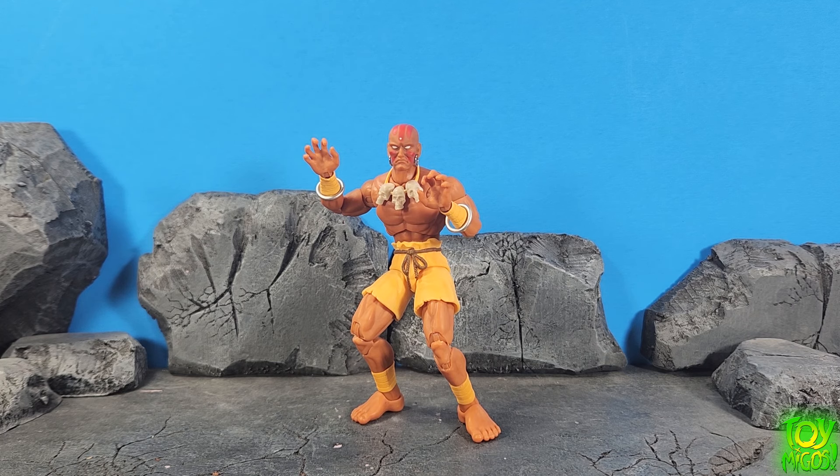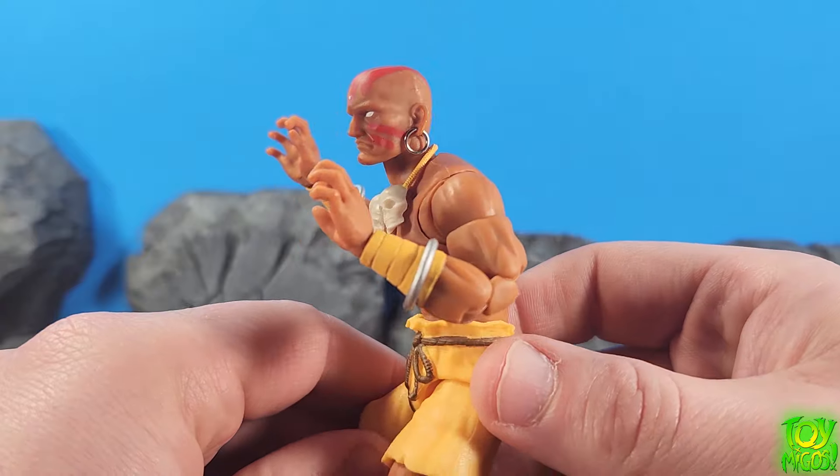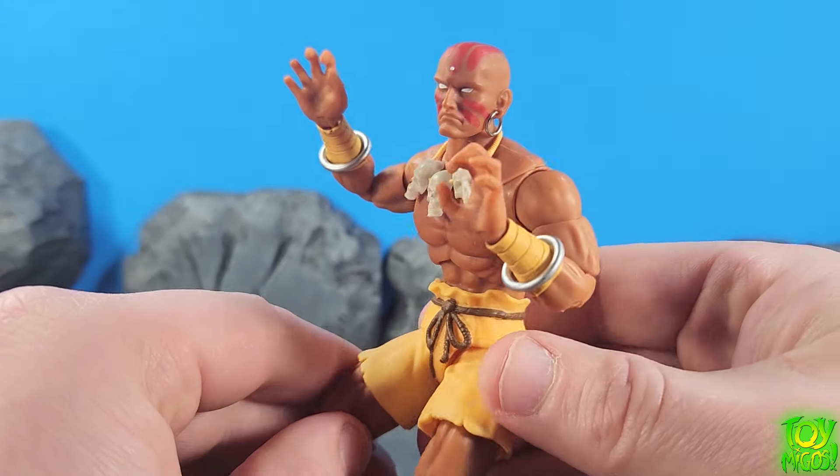Hey guys, thanks for tuning into Toymigo's YouTube channel, this is Chaney180. Today we're going to be taking a look at the Jada Toys Dhalsim from Street Fighter. I've been waiting for this guy for a while. I was really really excited to get this thing in hand and I gotta say it did not disappoint.